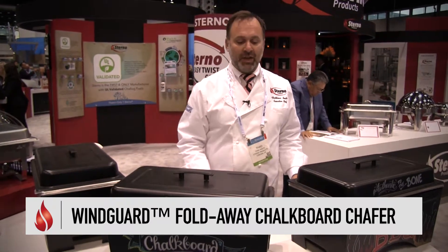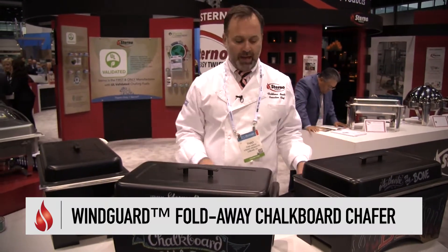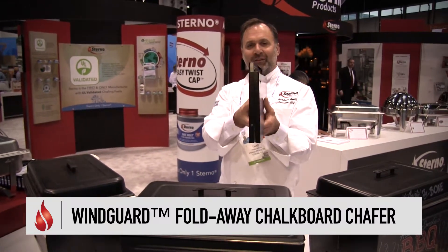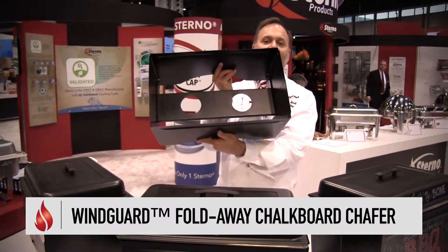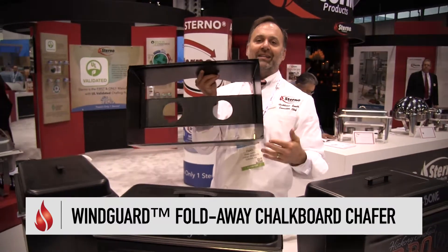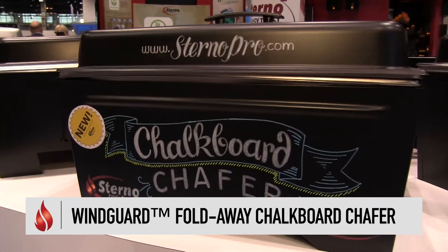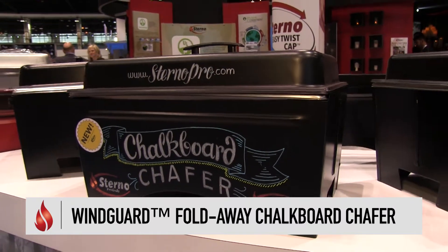Let's talk about the basics of the chafer first. You see them here set up, but this is what they look like when they're not set up. They fold to 1.75 inches flat. They open simply like this. The fuel goes into these holes here. It takes a standard, durable, aluminum water pan. It can take two food pans or one full-size food pan.